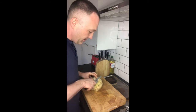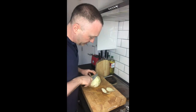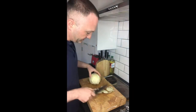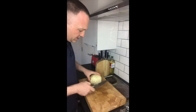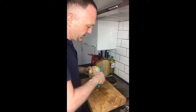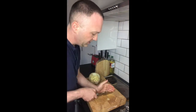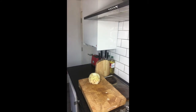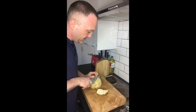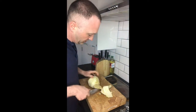Then I just want to peel it. So I'm going to go round with a knife — that's the knife method of peeling it. Let's also try with the peeler. Okay, I'll just go round the celeriac and get it nice and peeled off.